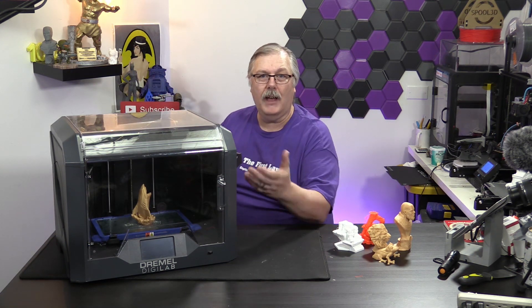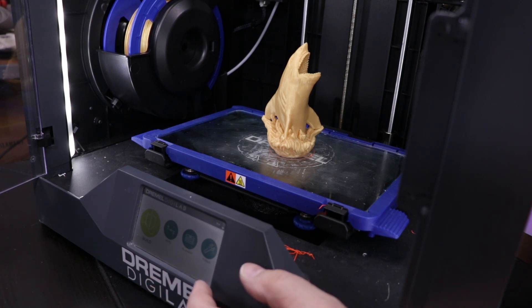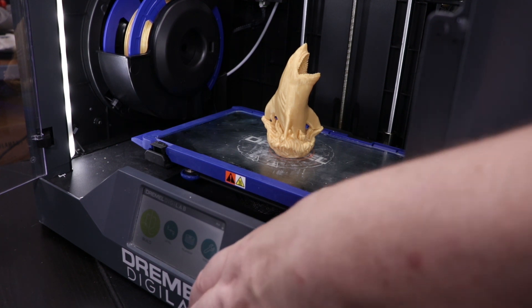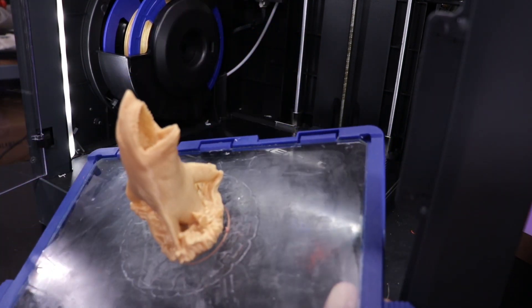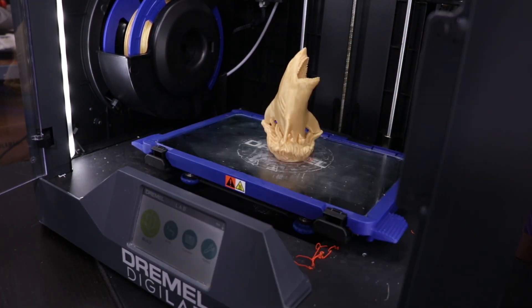Let's take a closer look at the 3D printer. This is the shark that we printed this morning with the gold filament from Dremel. You can see that it has a very nice touchscreen here — very responsive, easy to use. It has everything that you need in it. The build plate is removable; by pulling these little clips, you can remove the build plate. You can bring the build plate out and take your model off, and the build plate goes back in fairly easily.